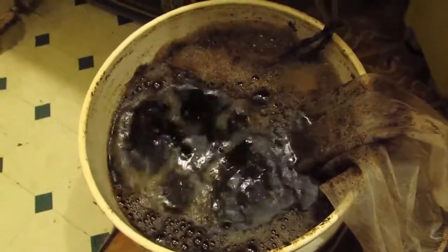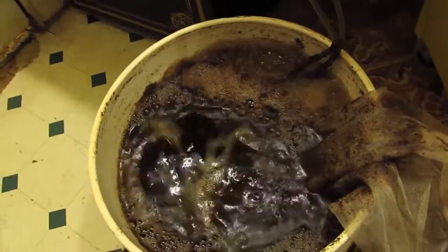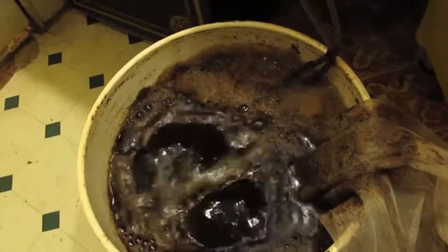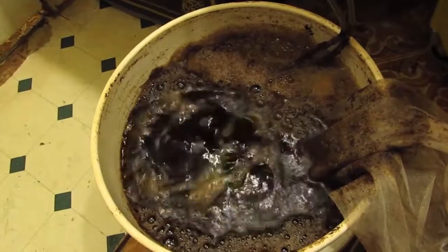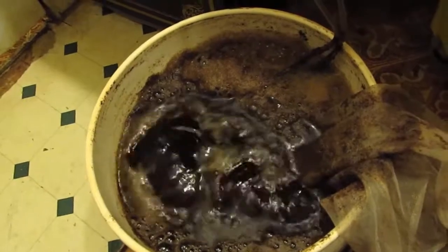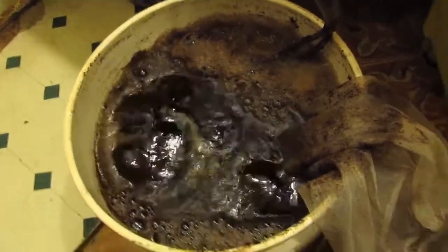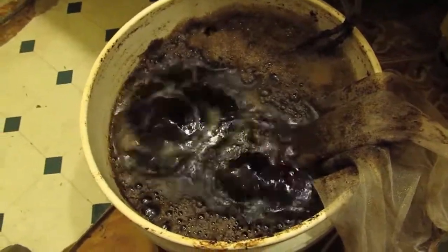I'm going to give my plants their first feeding of this tonight. I have a few plants in the flower room that just went into flower literally a few days ago. I'll give them a dose of this because it's got quite a bit of nitrogen but also a good amount of phosphorus and potassium, so they can benefit from a feeding before I make a separate bloom feed for them.